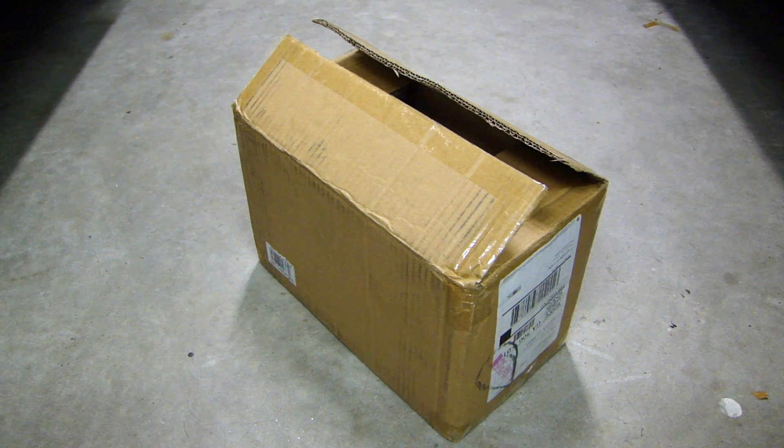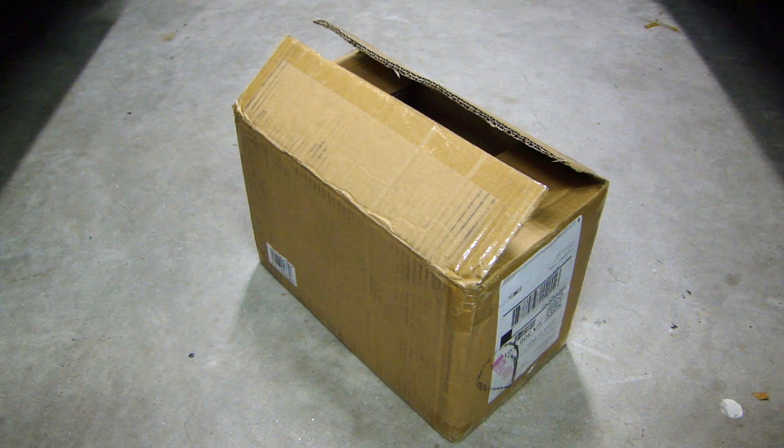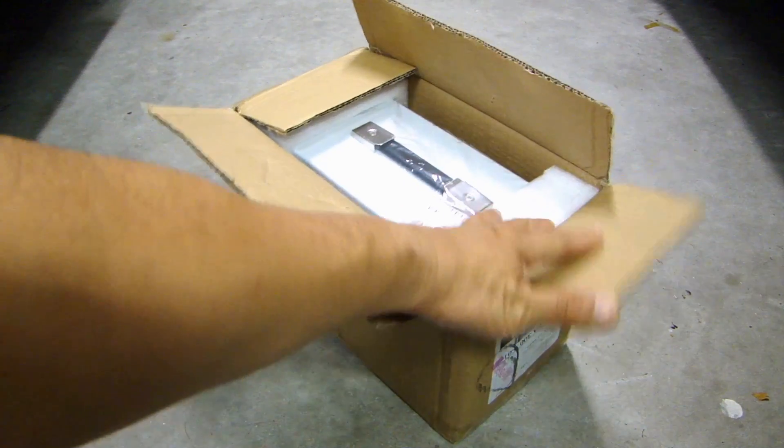Hey, this is Dav2Fast here, and in this video I will show you this new power supply I picked up from eBay. It just came in the mail today, so let me take it out and I'll show you what this power supply looks like.